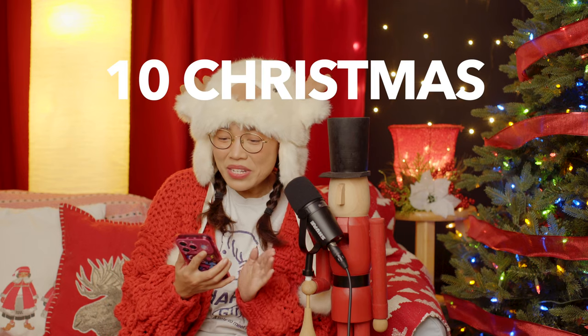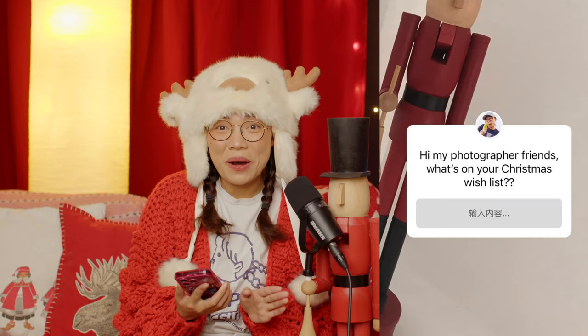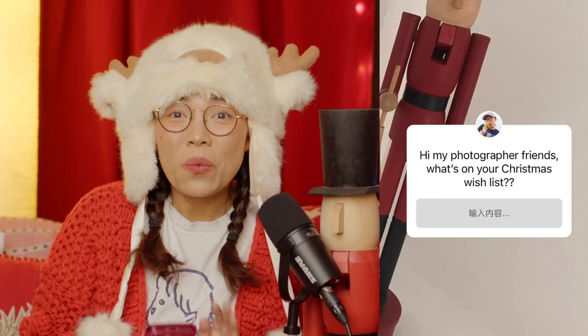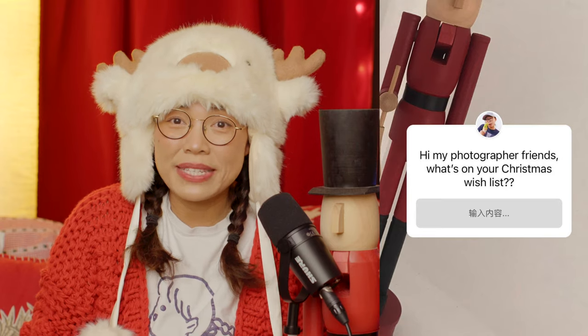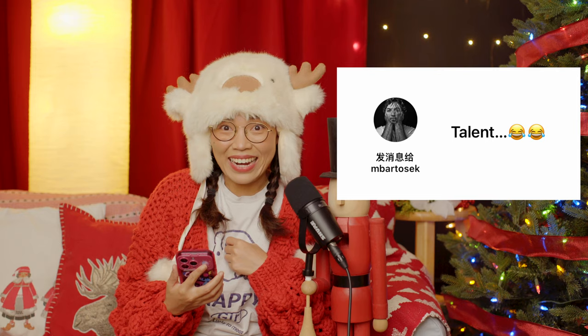Originally, I was going to make this video a '10 Christmas gift ideas for your photographer friends' kind of video. I even made an Instagram post asking you guys what kind of gift you want to receive as a photographer. I got tons of replies, and the best one goes to... talent. Yes, don't we all want it? Santa, please, I will be good. Please gift me talent.